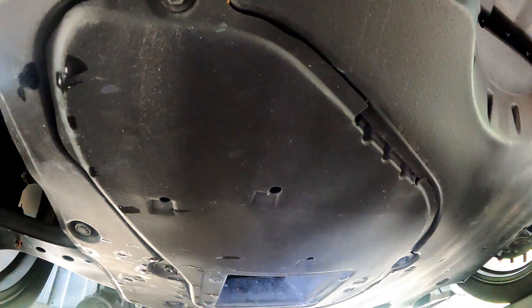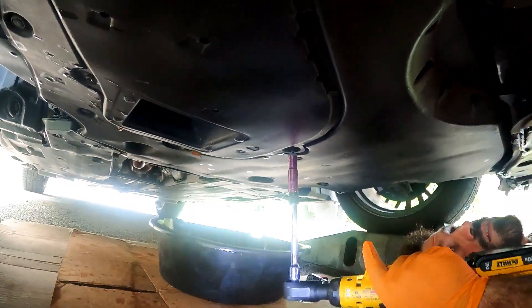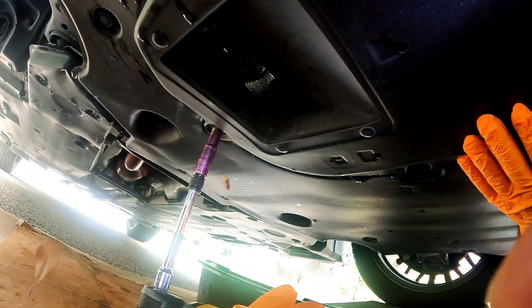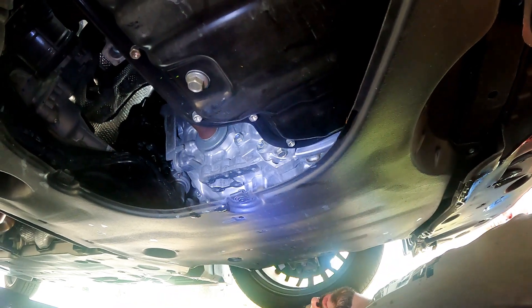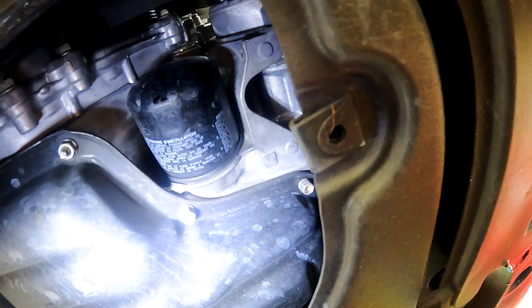To get to the oil drain plug and filter we need to remove the four 10 millimeter bolts from this plastic cover. Once the cover is out of the way you'll see the oil drain plug, and on the passenger side of the pan you can see the oil filter.